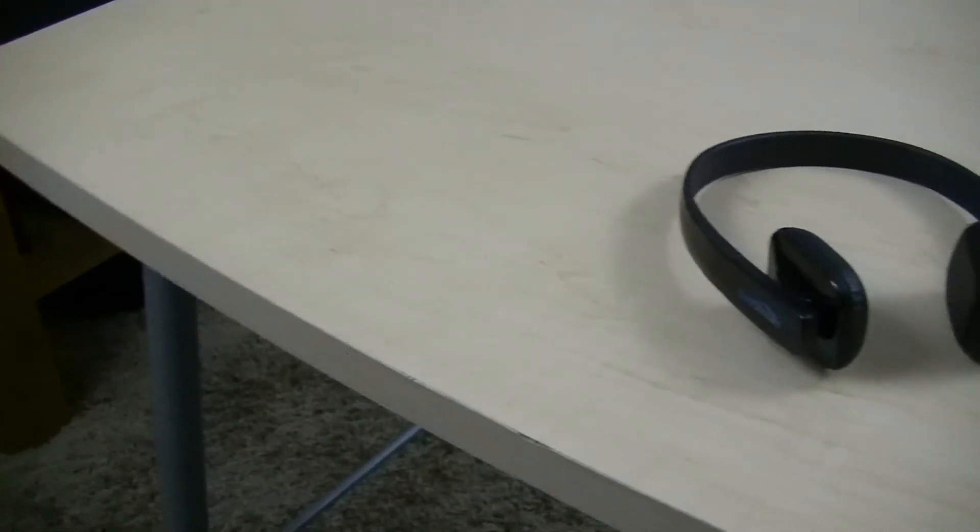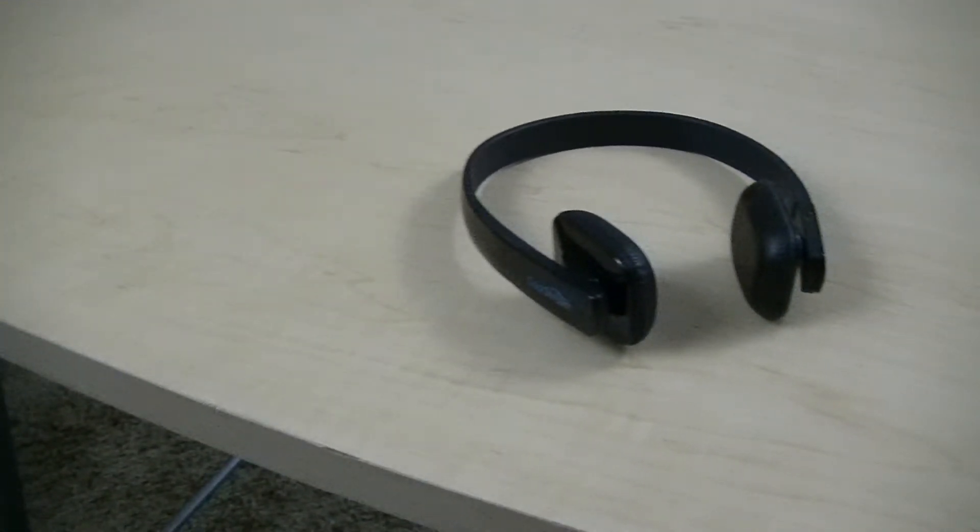I have to admit, when I first opened the box containing the Bluetooth headphones from Coolstream, I didn't think they would be fun to test, but time proved me wrong. Did I like them enough to hang on to? Let's find out.